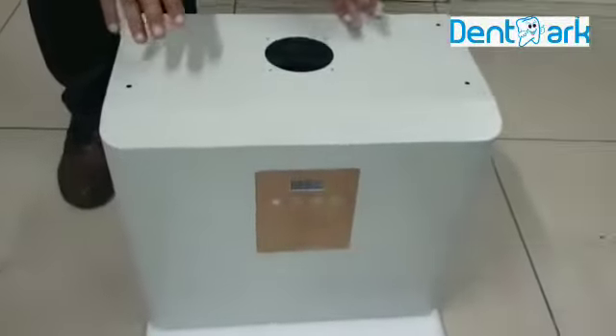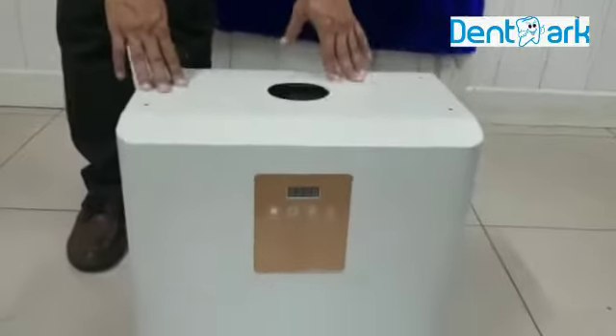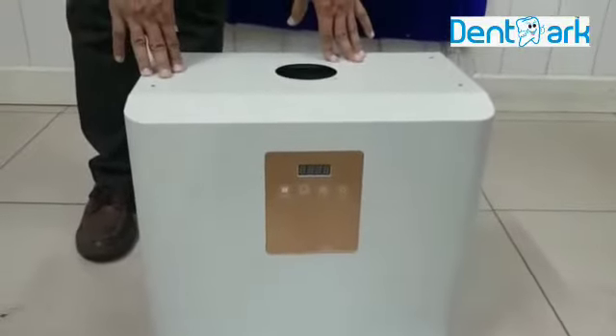First of all I will tell you how to fix the machine. After that I will show you the working.